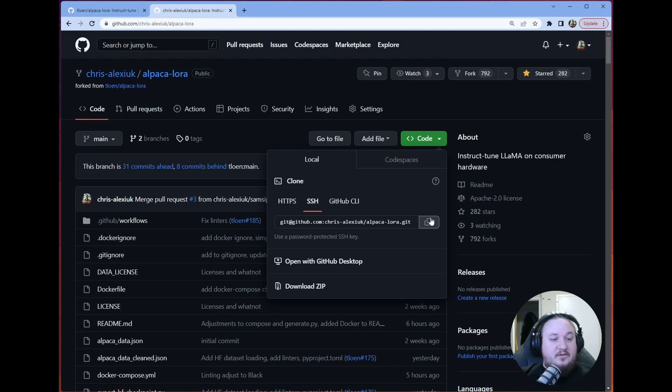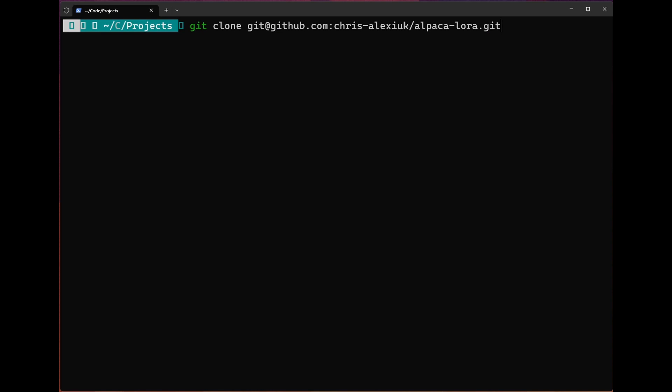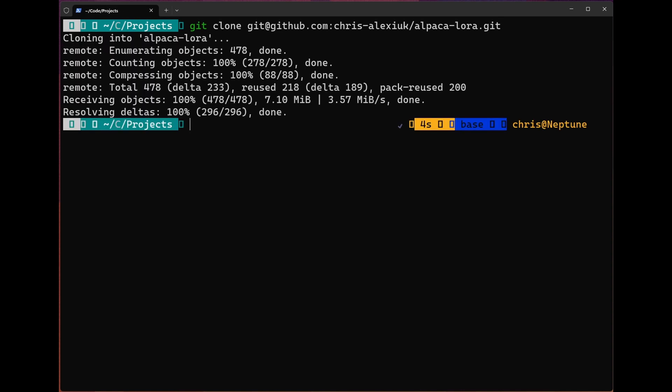The first thing we're going to want to do is clone the remote fork into our terminal, so into our local environment. We'll do that with the command: git clone git@github.com:chris-alexiac/alpacalora.git. So once we've cloned it, we are good to cd into it.